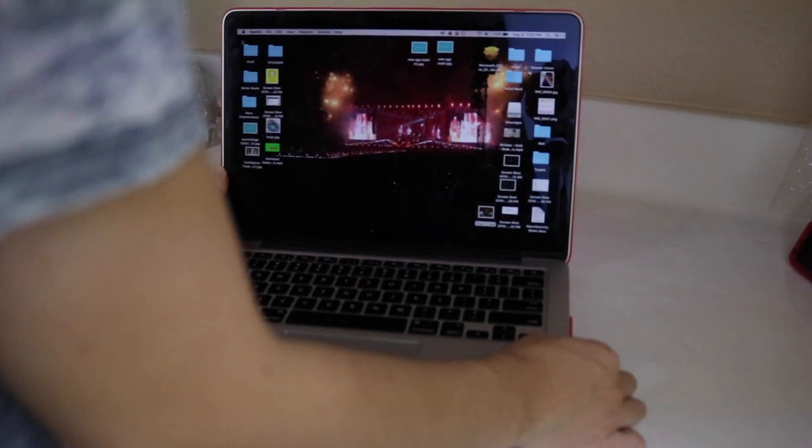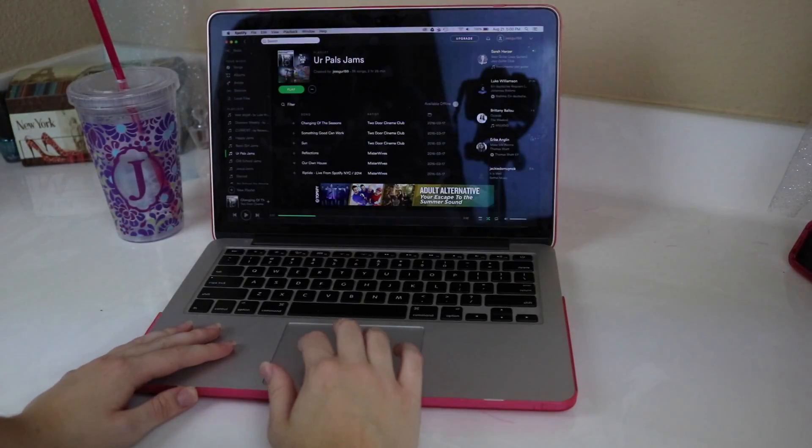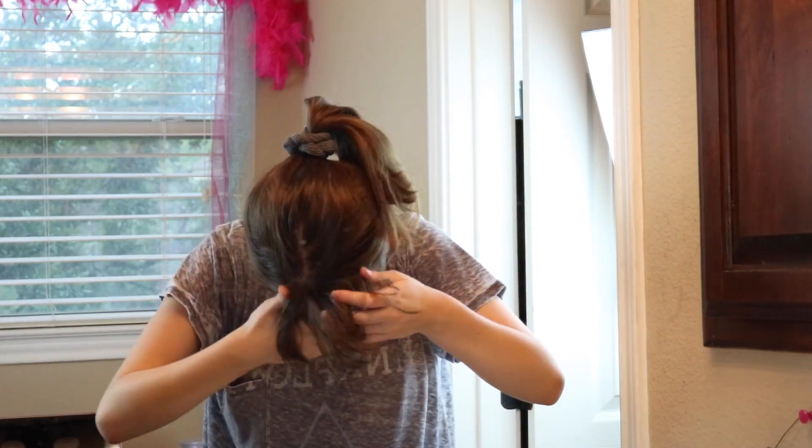So the first thing I do once I've gotten out of bed is I go and grab my laptop and open it up to Spotify so I can play one of my favorite playlists and get pumped for the day. Then I grab a scrunchie and just pull my hair back into a ponytail. I also clip back my bangs so that when I'm washing my face and doing my makeup, my hair is out of the way.